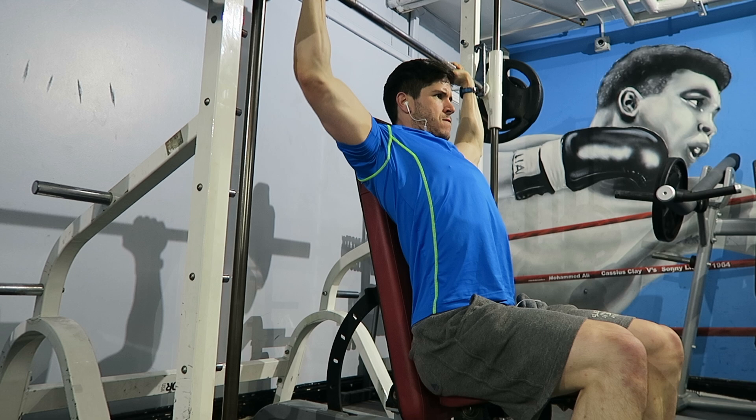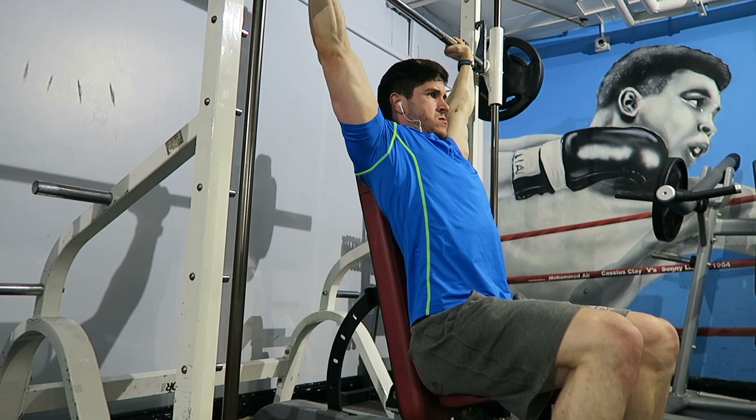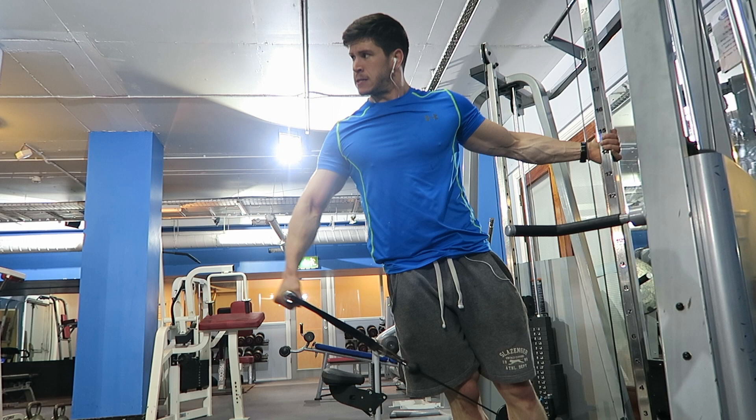Just started my push session off with behind-the-neck military press. I like to use the Smith machine over the barbell because I've had issues with my shoulder in the past — tendonitis. The fixed movement allows me to hit the delts more effectively without losing control of the movement like you can standing. I find I get a better pump and a better focus on the muscle I actually want to work when I use the Smith machine.